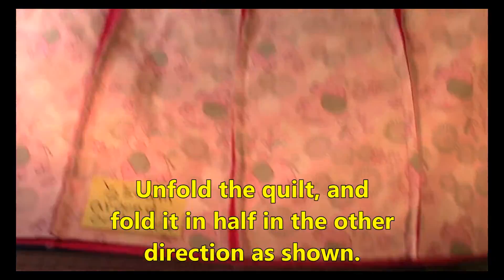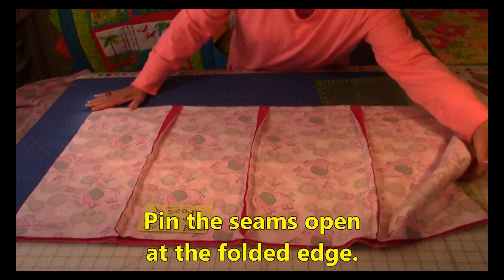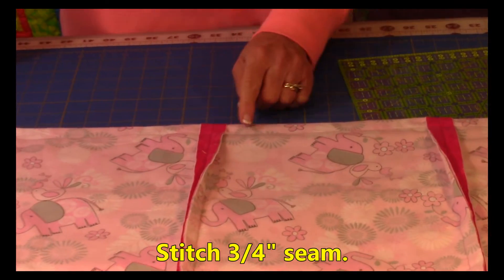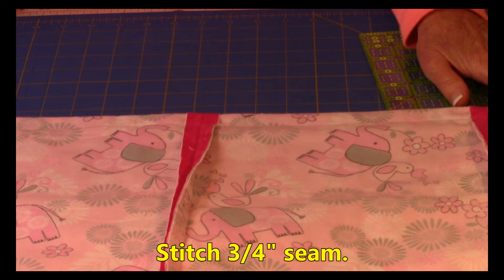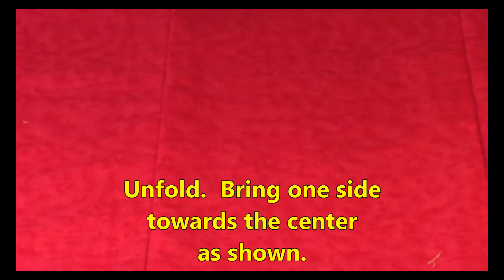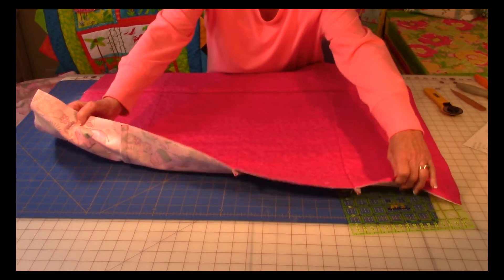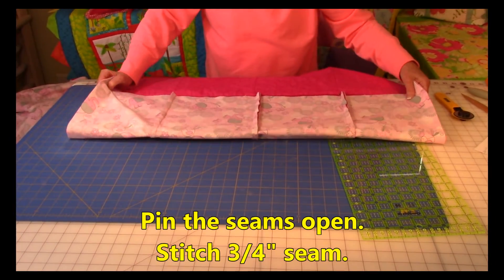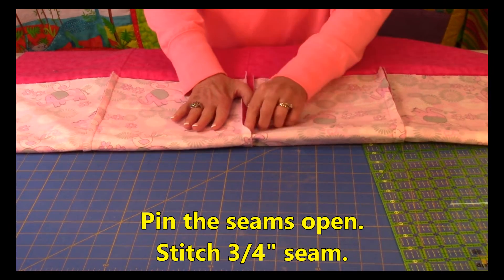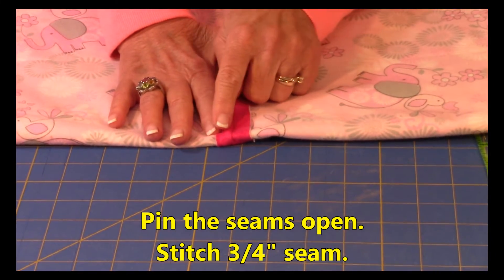Unfold the fabric and fold it in half again in the other direction, bringing raw edge to raw edge. Open the seams up at the fold line and stitch a three-quarter inch seam all the way across, making sure the seams are open. Then unfold, bring the raw edge in, smooth out the fabric on the sides — it will shift as you move it around. Bring it up towards the seam, make sure your seams match, and open the seams up. Pin them open on all three and stitch three quarters of an inch from the raw edge.